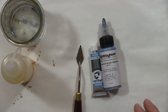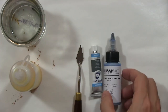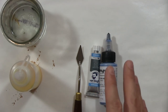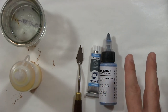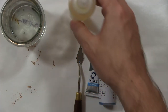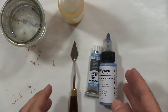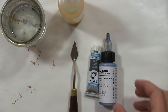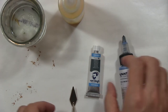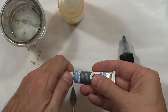Just as we mixed the medium sparingly, the same goes with the colors — mix them sparingly. Sometimes if you have too much it dries up, and we want to work with the wet mixture. So mix only little bits at a time, only what you need. The ratio is usually very easy: one part pigment — in this case I'm using the watercolor.